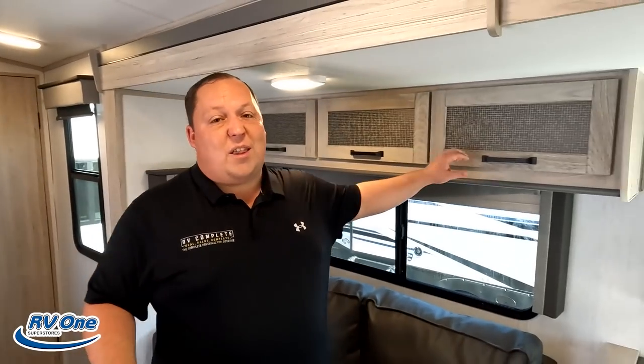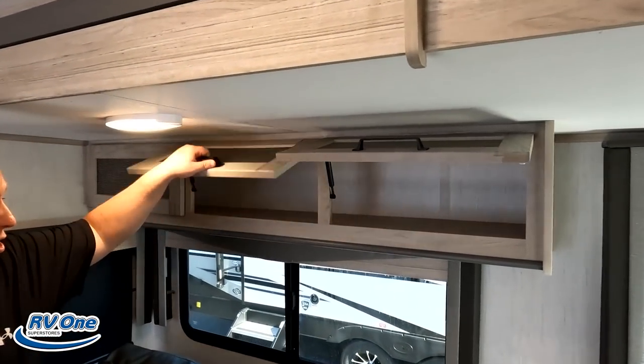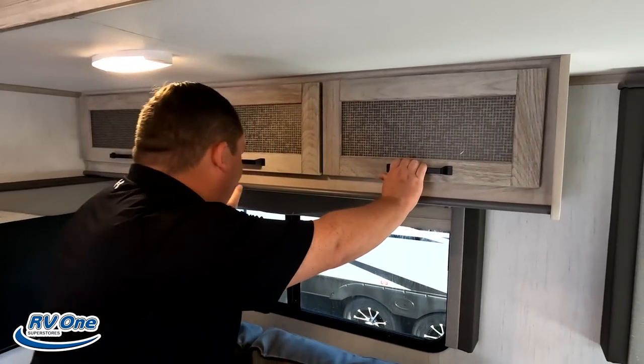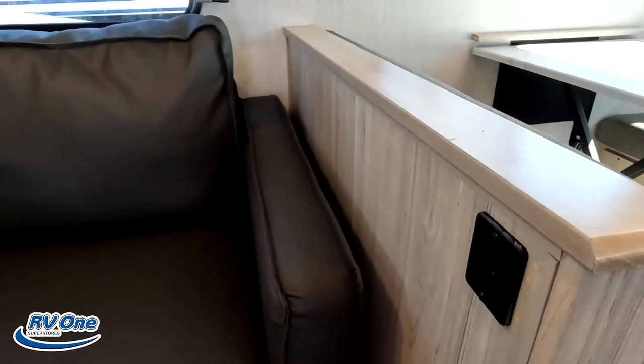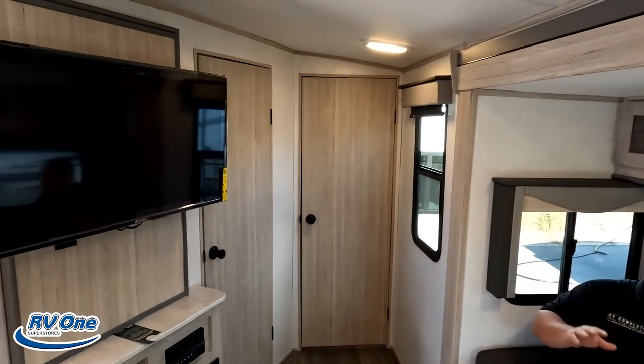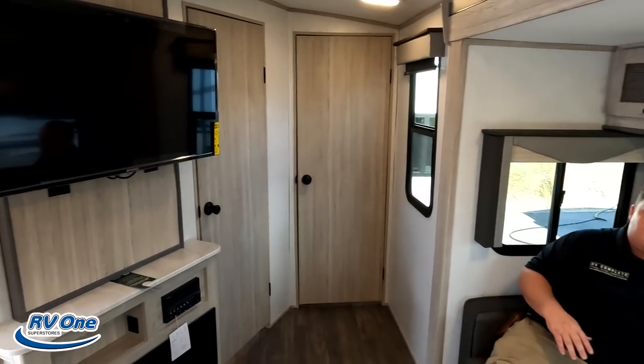So in here we're going to start in the middle with the living room area. First and foremost, very nice cabinetry above — held up by a strut. Nice big windows all the way around with MCD privacy blinds. It's very unique to find MCD blinds on a travel trailer, so that's a very nice feature. Right there we've got power and USB. I'm sitting here in a sofa — it's very nice and comfortable. The sofa is directly across from the TV entertainment center.